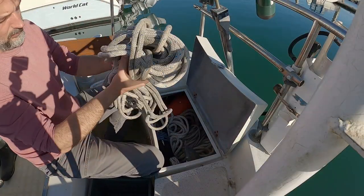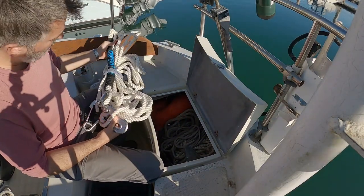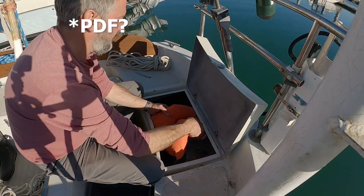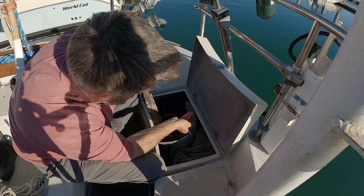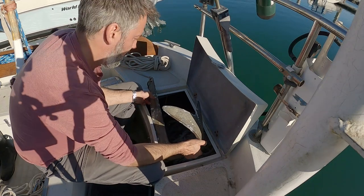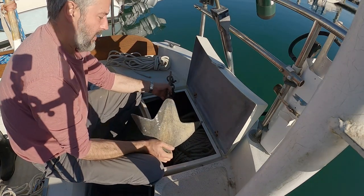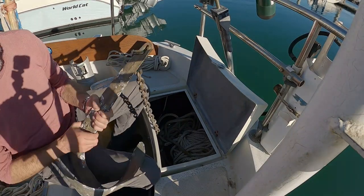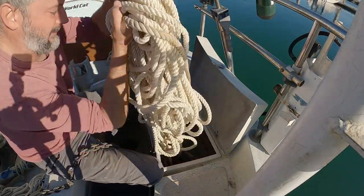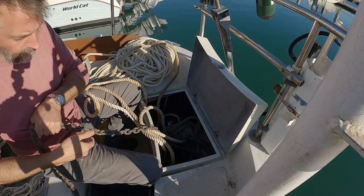Next, I pulled everything out of the stern lazarette — a lazarette is a locker, apparently. There was a bunch of old line, a brand new snubber, more lines which are ropes, an old PFD that I'll never wear, another anchor which seems pretty nice, a nice anchor rode that needs measuring — I'm guessing at least 50 feet long — a bunch of chain, maybe 25 feet of chain. And then I put it all back in.